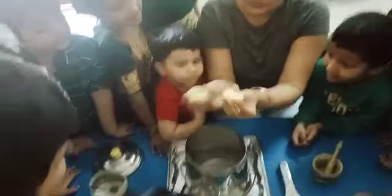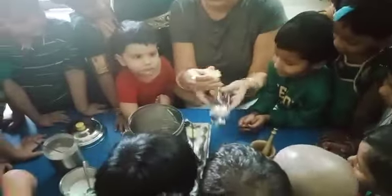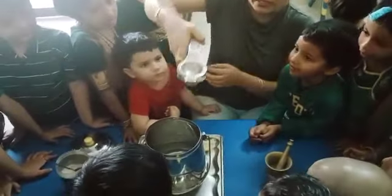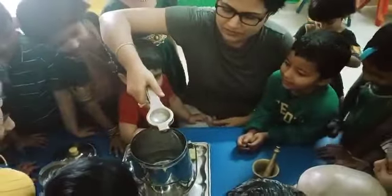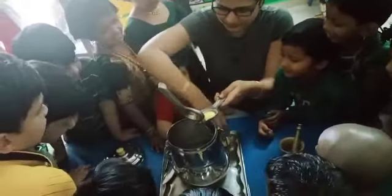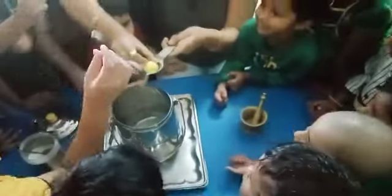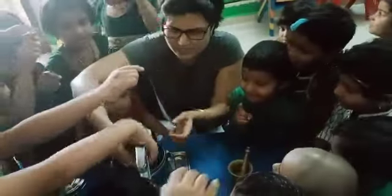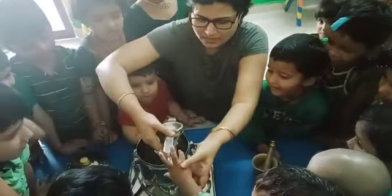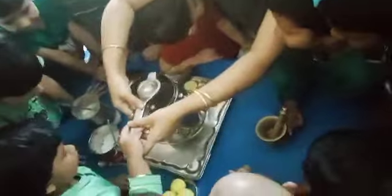Now what will I do? I will hold it like this. I am squeezing the lemon now. What am I doing? I am squeezing the lemon. Who would like to squeeze the lemon? Only one of you. Squeeze the lemon. We are squeezing the lemon.